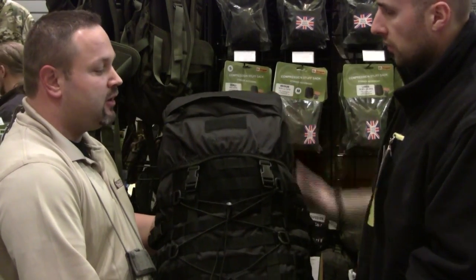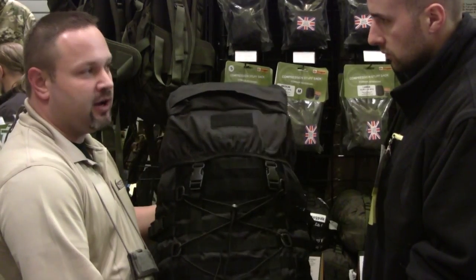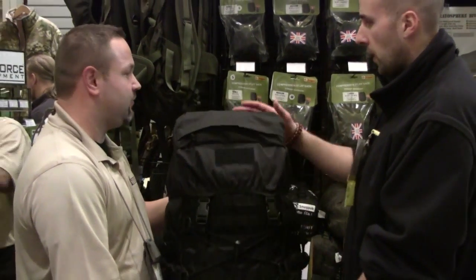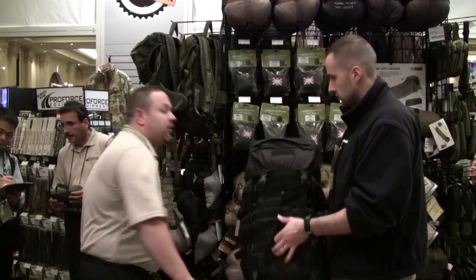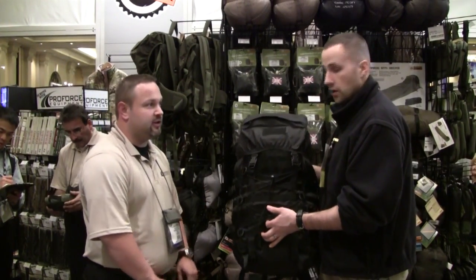What's the MSRP for this model? MSRP is $149 — still very reasonable, especially for a pack this size. And this comes in black, OD, and tan.